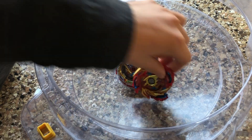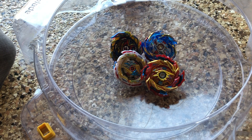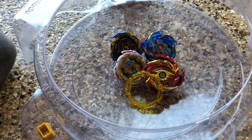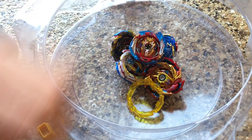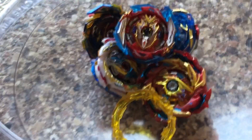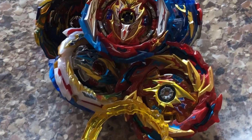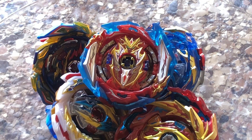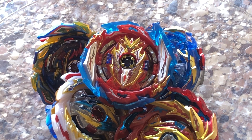Well guys, that was my review on Infinite Achilles. I hope you all liked this video — it was short, it was easy. I got this in the mail yesterday. If you guys liked this video, please like, subscribe, and leave a comment. If you have any battle requests, please request them in the comments section below. The competitive video is coming up next, so stay tuned. Have an awesome day, stay safe, stay awesome — and Beyblade!